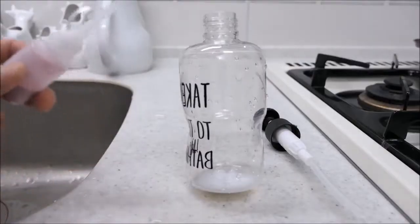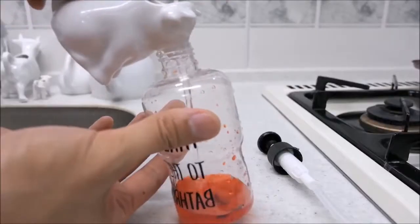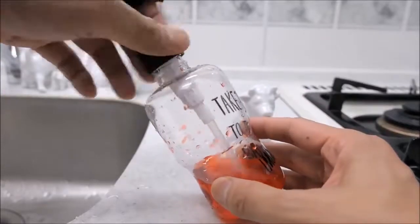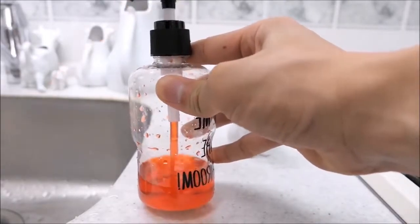Guys, it's really hot. Yeah, it was really hot. I'm going to get a lot of stuff here. I don't know how to do it. Hot.